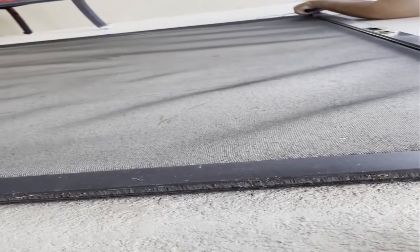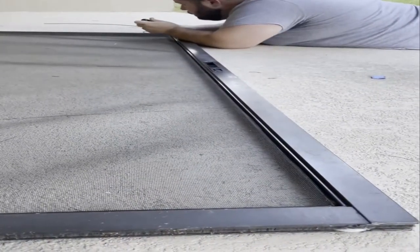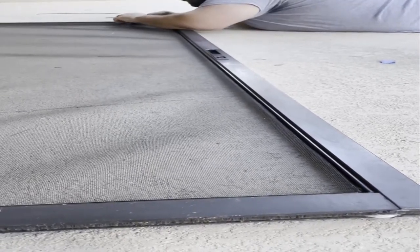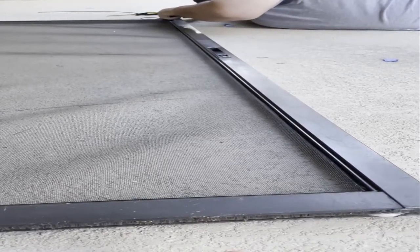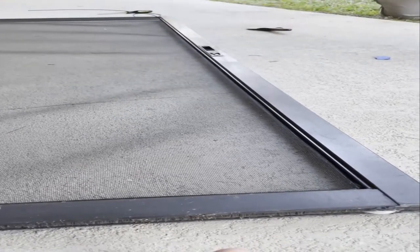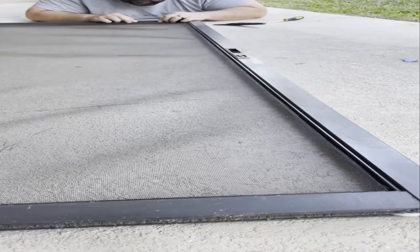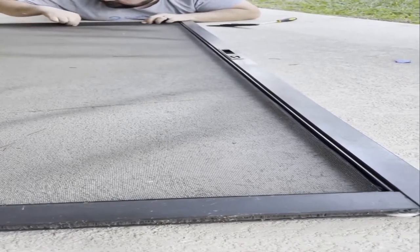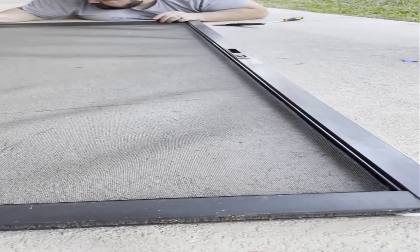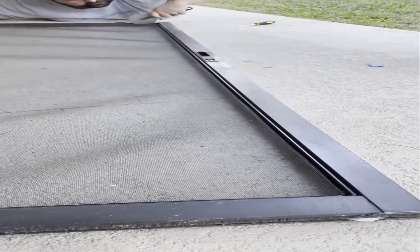Now we're getting to the point where we don't need this tape anymore — take that off. We only have a little bit left to finish. I think we're doing pretty good. Just keep the same process going. We might have a little bit of an issue here. I think I was a little too generous on the south side with the screen.